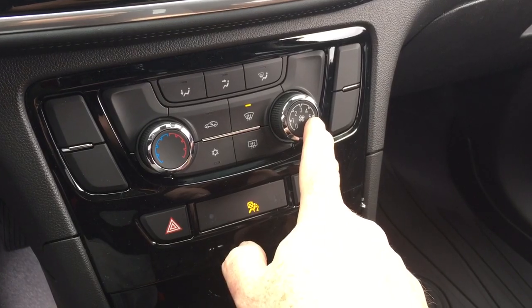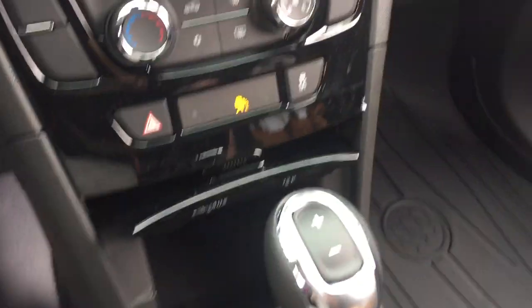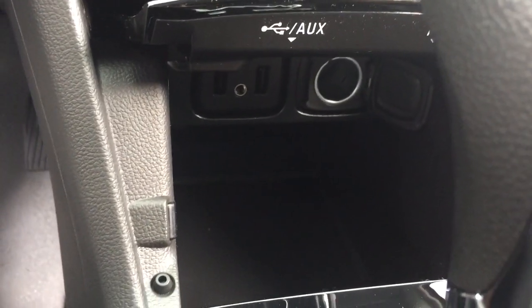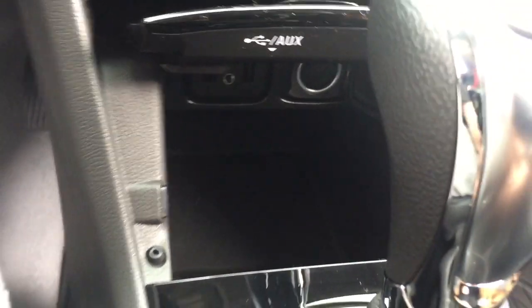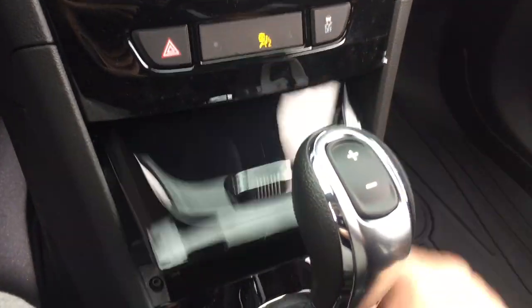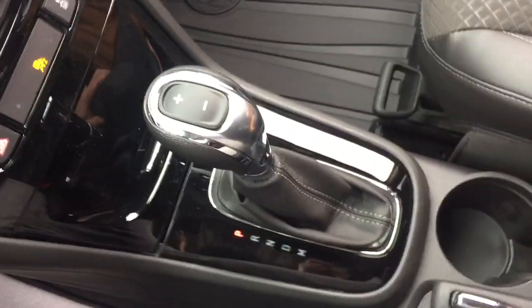Temperature controls and fan speed. You've got your hazards and traction control. And below, a little place to stow your device — with two USB ports, auxiliary and 12 volts. When you're charging up or playing your tunes through there, just close that up and you won't have USB cables running everywhere. A nice little feature.